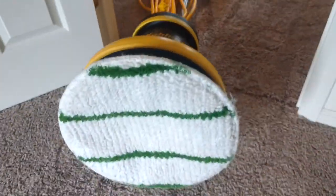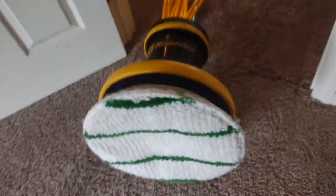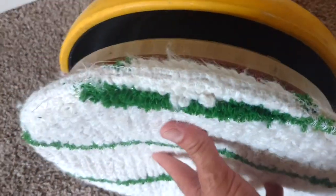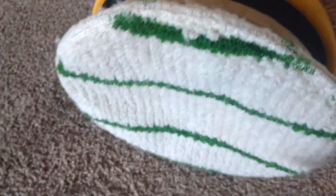This has been pre-sprayed with an end cap proxy end cap solution. Here's my pad driver, 13 inch. This is a 14-15 inch bonnet with scrubbies.